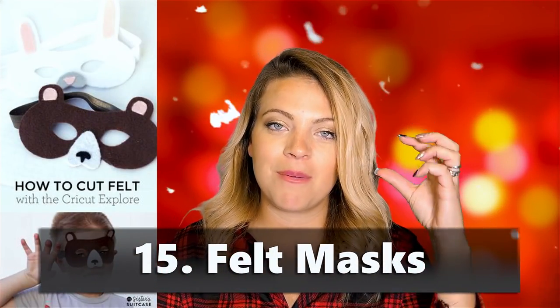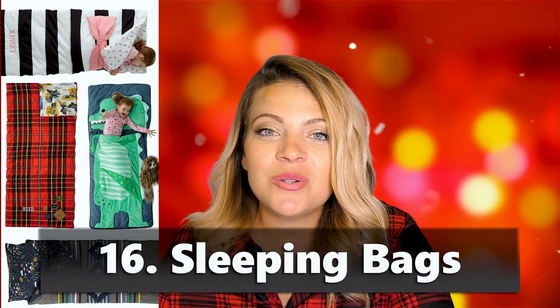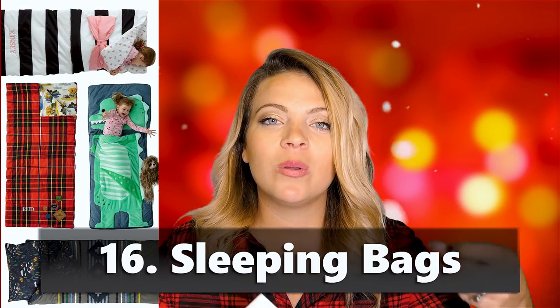Felt masks — going along with the cape idea, you can make different masks for kids and put the child's name or superhero name on it. Sleeping bags — I have a video on this one too. You can make a roll-up pillow for when they go on sleepovers at grandma's house or come over to your house. It's fun to tie in something personal so it creates quality time and a handmade gift.